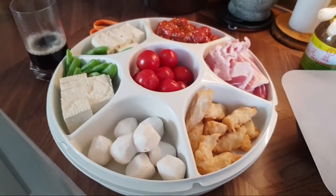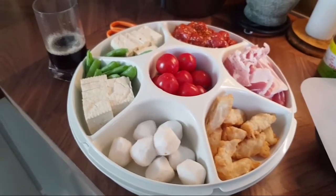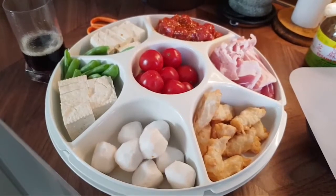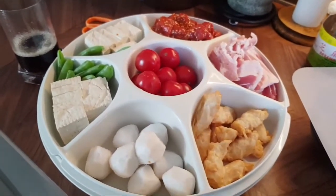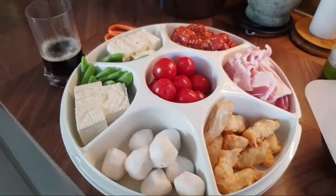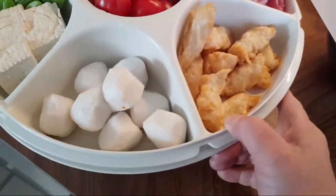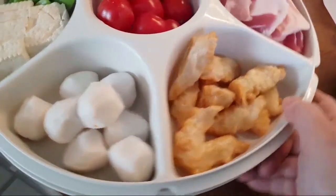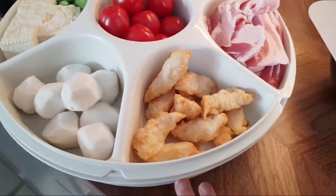Hi, good evening guys! Today we're going to have steamboat. It's because it's Friday and it's my daughter's birthday. Welcome to my channel on a Friday evening in North Sweden. What are we going to have today? Steamboat — I'm sure you guys have noticed that that is my favorite food.